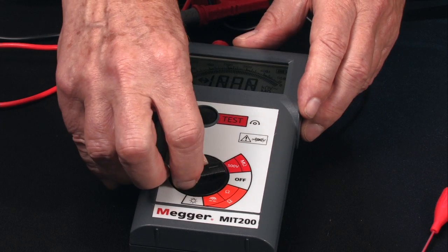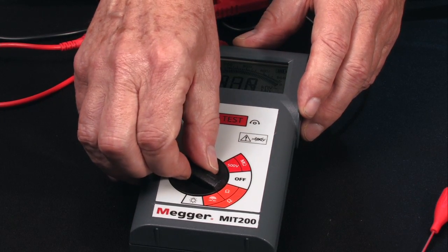The tester also includes a continuity test and a beeper function. At the conclusion of the test, an automatic voltage indicator warns the operator until the test item has been safely discharged — a feature available on all Megger insulation testers.